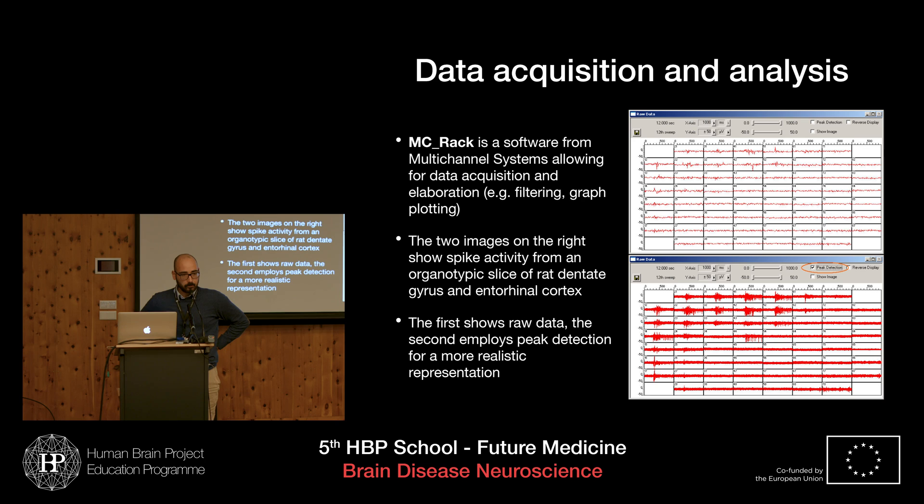Unfortunately, I couldn't get the final data because it takes quite some time for cells to form a proper neuronal network. But I still practiced MCRAC analysis, which is a program from a German company called Multi Channel Systems that also produces MEA chips. MCRAC allows both data recording and acquisition, as well as statistical analysis. The image above shows raw data, and the image below shows peak detection in order to deal with noise.